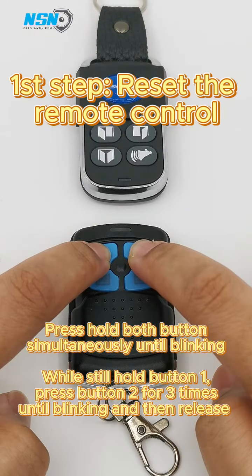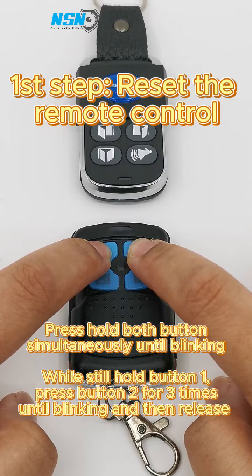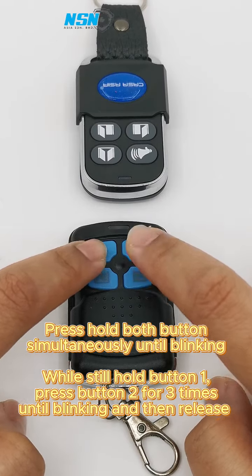Press and hold both buttons simultaneously until blinking. While still holding button 1, press button 2 three times until blinking, then release.